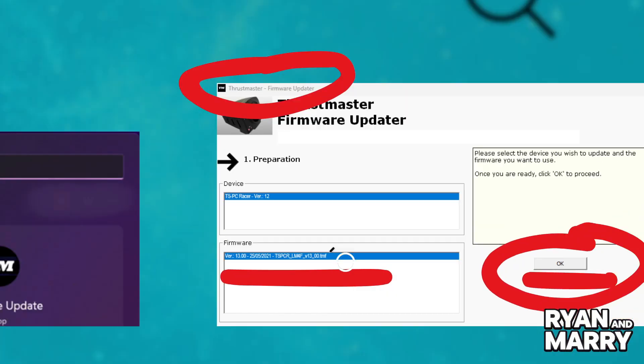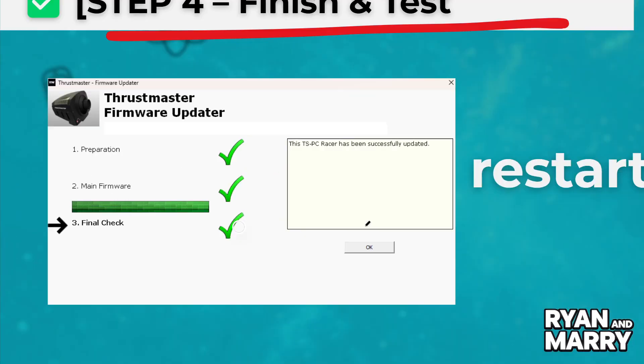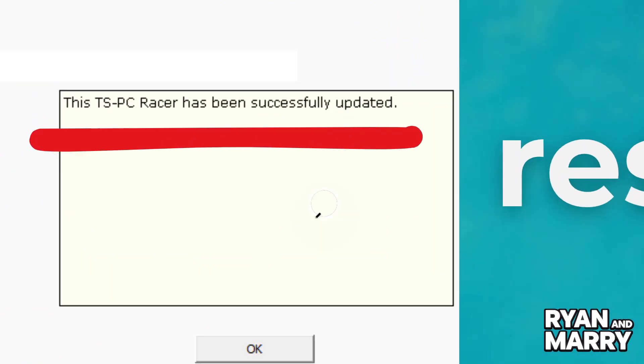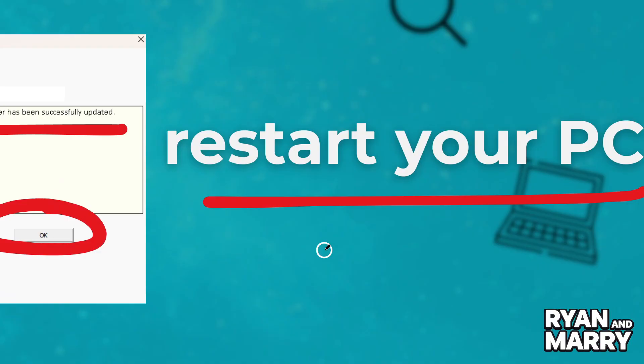Step 4: Finish and test. When the update is complete, you will see a confirmation message. Now, restart your PC and open a racing game or the Thrustmaster control panel to test the wheel. It should be fully updated and ready to go.